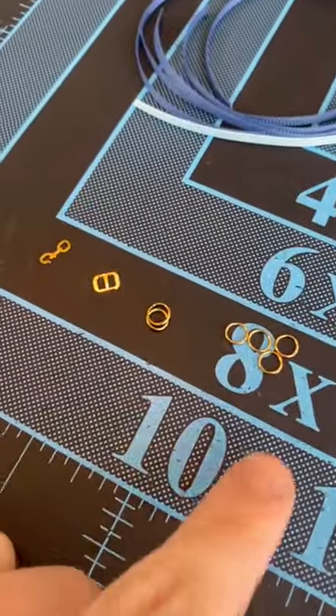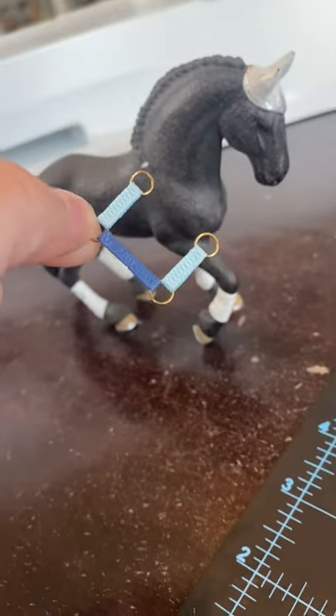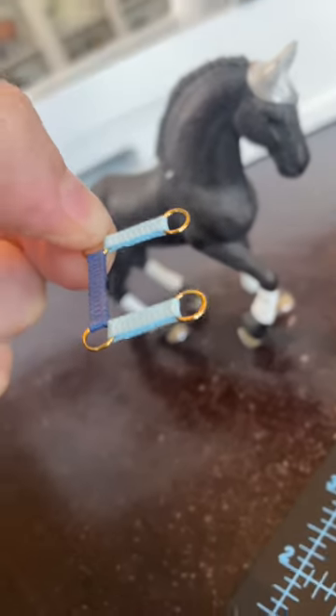Since this is a schlake halter, I won't be using halter rings — I will only be using jump rings. So like any other halter, I'm gonna start out by making the noseband and the cheek pieces. And once you've got that, you can go ahead and make the chin strap and the throat strap.